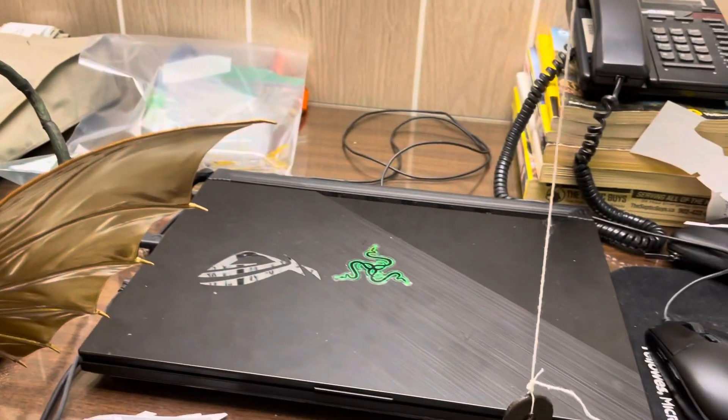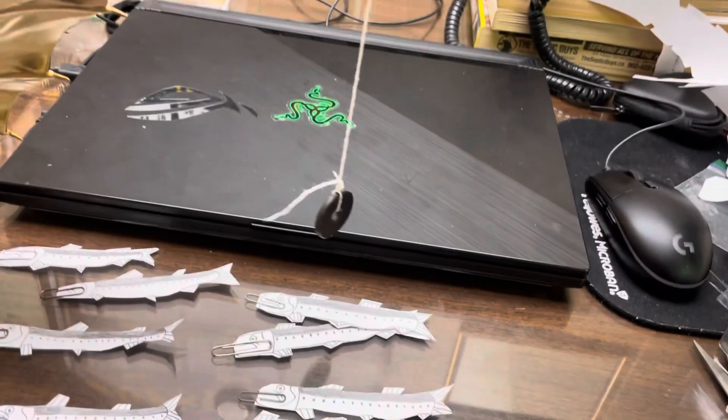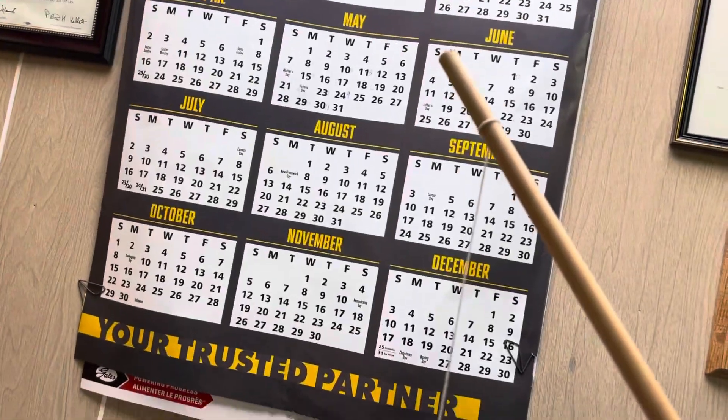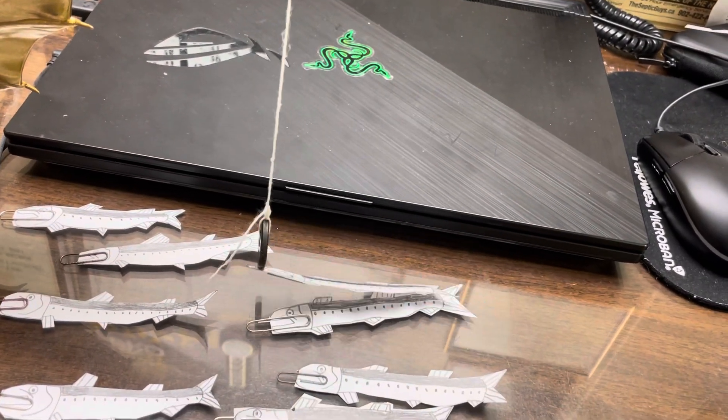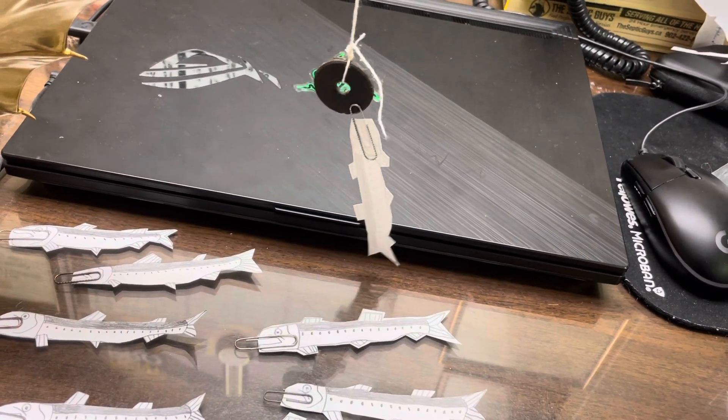So here's the fishing pole here. I just have a magnet on it — it's a stick with a magnet on it — and then I go near the fish and I pick them up like that.